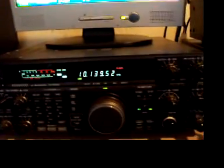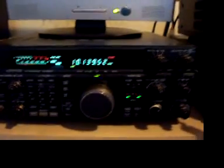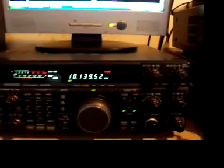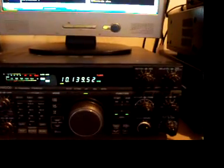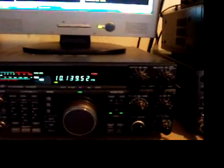Hello all, Jason here, ZL2 Fox Tango. Just a quick little short video of another little project I've been fiddling with, and that's the 30 meter band, doing a little bit of PSK 31 on the 10 MHz band.